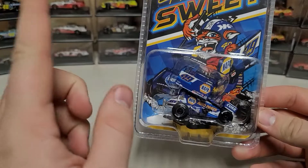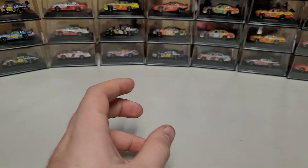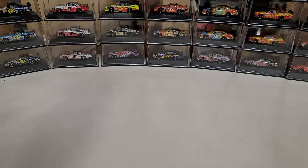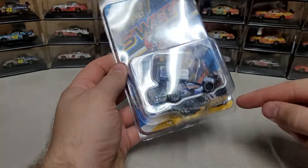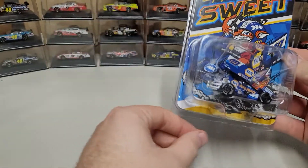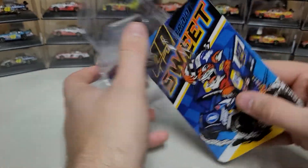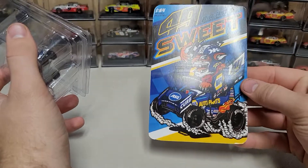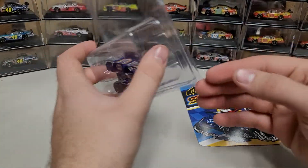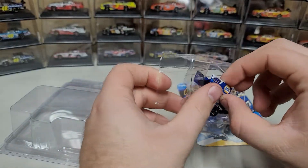Like with the James McFadden video - if you are a person who enjoys hanging your diecast, if you cut around the bottom and just trim the edges, you can still pop the back open. You can still get this little card out, which is just an artwork card, but it's kind of neat - it's got decent art on it for Brad Sweet.